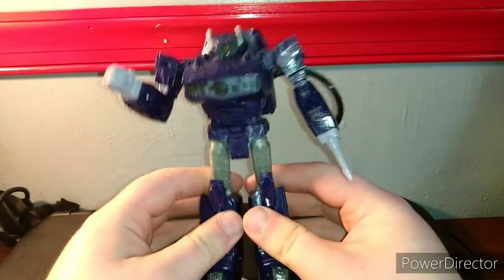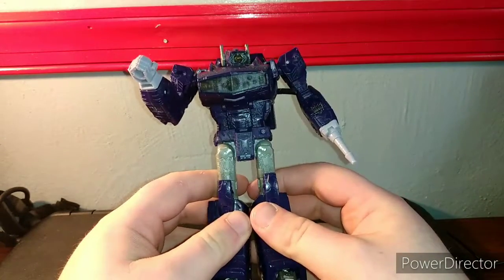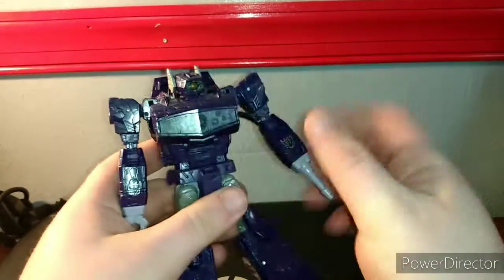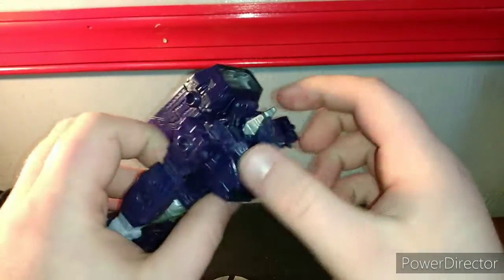Now I'm going to show you the proper transformation. To transform Shockwave it's actually pretty simple — it's G1 all over again. You unpeg this, undo this bit in an accordion, just like that.